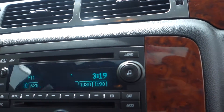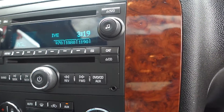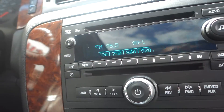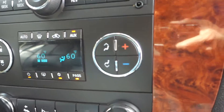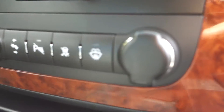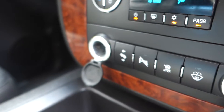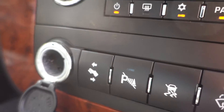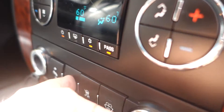Here is your AM/FM CD player with auxiliary MP3 input and dual temperature control with air conditioning. This vehicle also has two 12-volt plug-ins for your cell phones, a pedal adjustment which is really awesome, and a rear park sensor that you can turn off and back on.